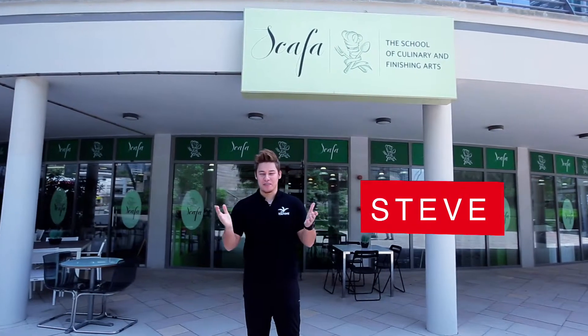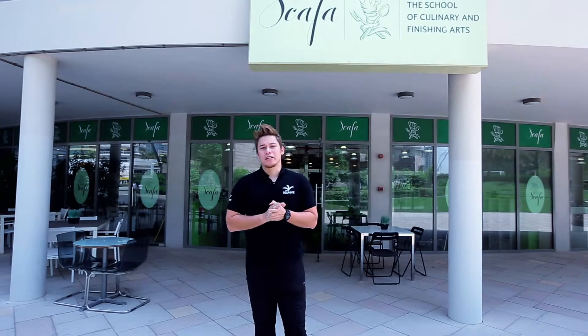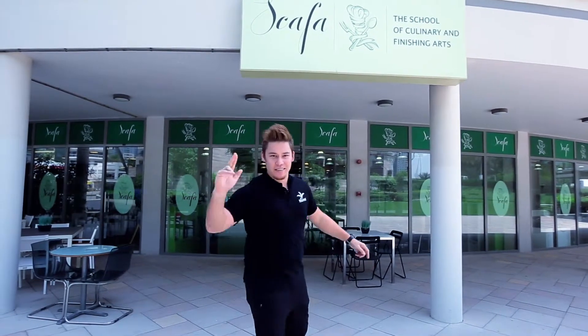Hey everyone, this is Steve and I'm super excited today because I'm in Skaffa. I'm going to have a closer look at how they prepare our Simpsons meal for an Al-Islami food tasting, up behind the scenes. So let's go and check it out. Come on.